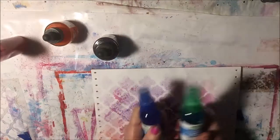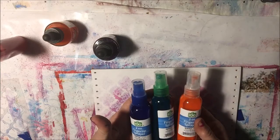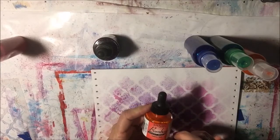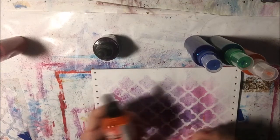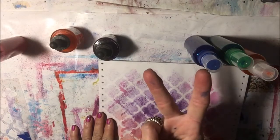Gorgeous sprays. I recommend these little bottles from Walmart — they don't seem to clog. You can use the Bombay ink or you can use the FW Rowney ink. Make your own sprays. Have a good time. Peace.